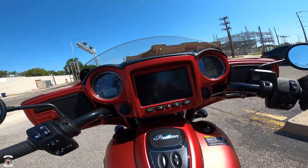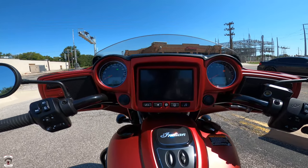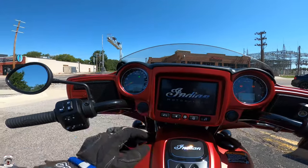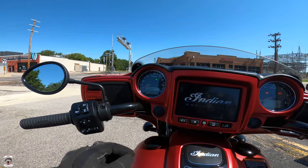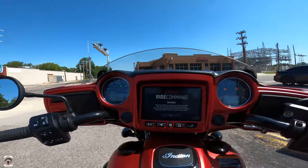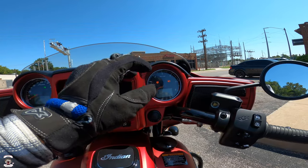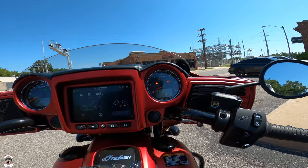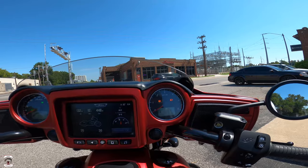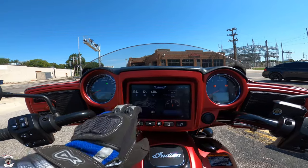We'll go ahead and activate everything here for the Rider Command and go through all the functions. While it's loading: analog speedometer, analog tachometer, fuel control, cruise control, left turn signal, bright fuel, side stand — you can change to kilometers per hour if you need to. Your gear counter is on this side, neutral indication, general maintenance warning, service engine, right turn signal, battery, oil, and you do have your TPMS system.